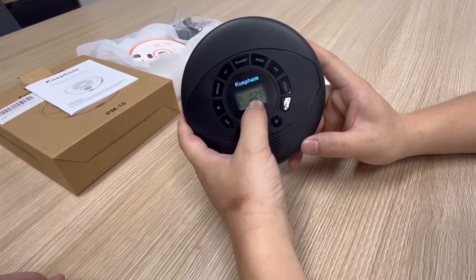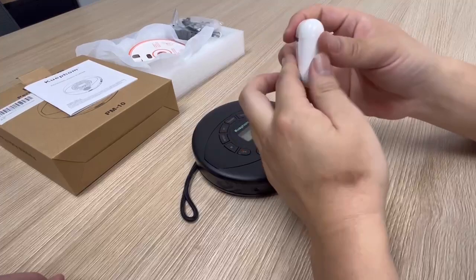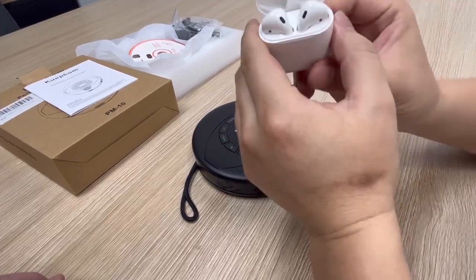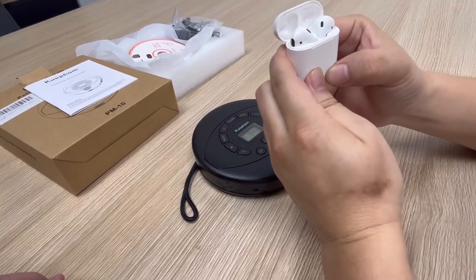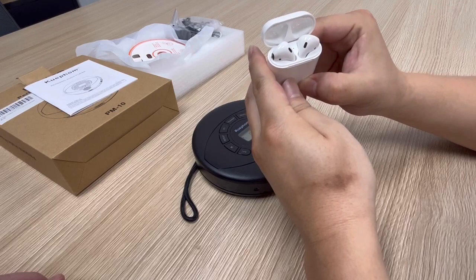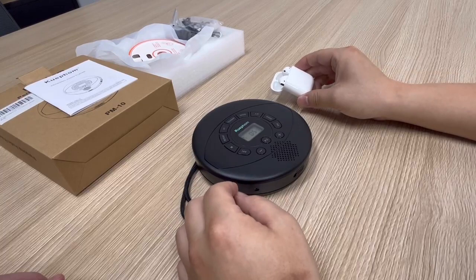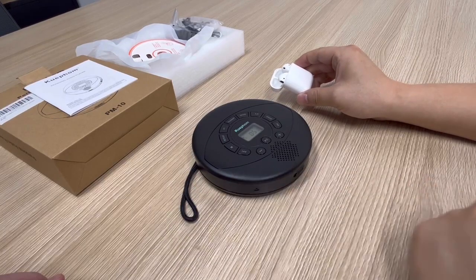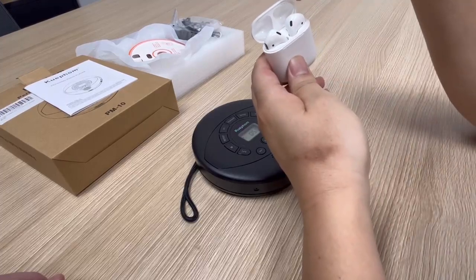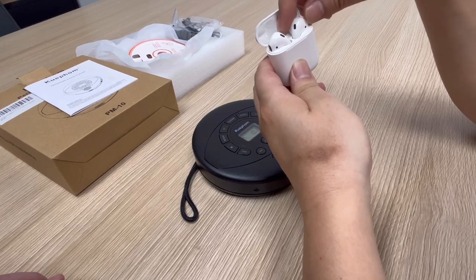We flip the case of the AirPods and press and hold the pairing button. The indicator color changes from green to white. We keep it close for pairing. We can see the indicator changes from white back to green, confirming it has paired to these AirPods.